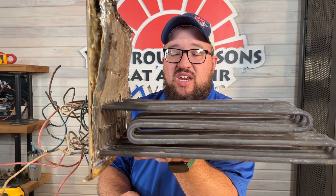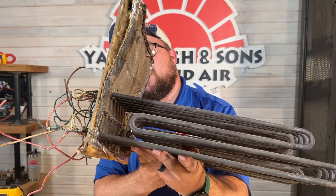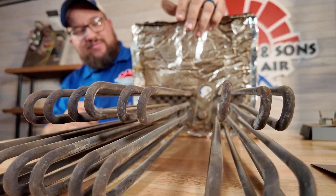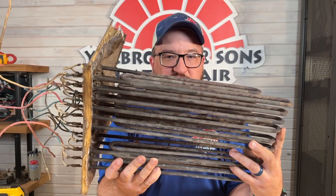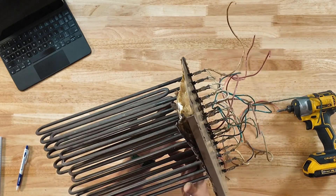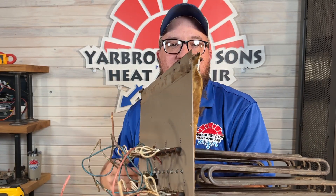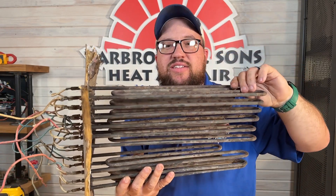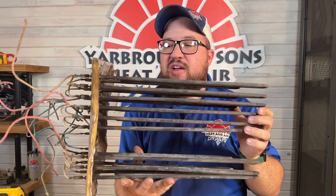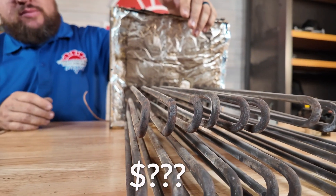Restringing heat kits is not something we do a lot of. I'd much rather see something new put in — a new heat kit comes with a five-year warranty. Replacing the whole heat kit runs around $1,000 as an estimate, varying by brand and part cost. One benefit of replacing the whole heat kit is that many components — sequencers, relays, limits — come with it, so you're replacing a lot of parts at once. Sadly for this old unit, I don't even know where I'd find a replacement element, but the original ones probably still work.